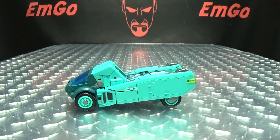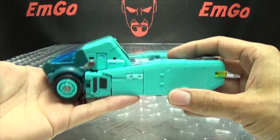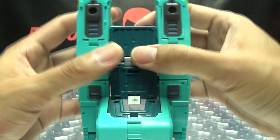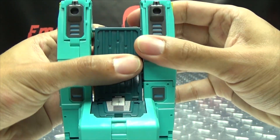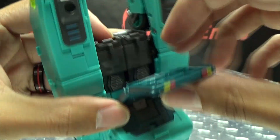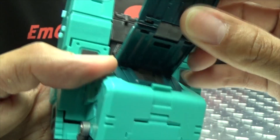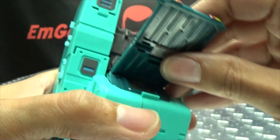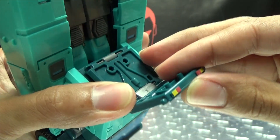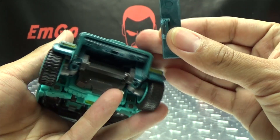Let's get down to transformation. First thing you want to do is come back here — unpeg these side pieces. This panel right here you just want to untab; those slots go into those, these tabs go into these slots. Then fold this up and tab it in right there. Bring this down and peg it in right there. Collapse all that up like that.